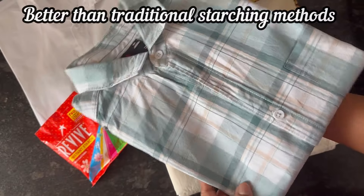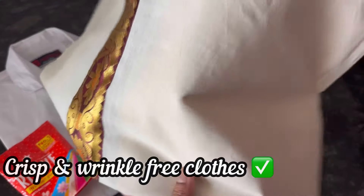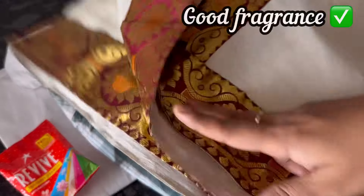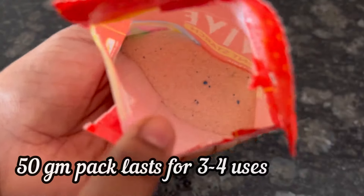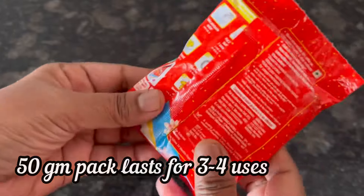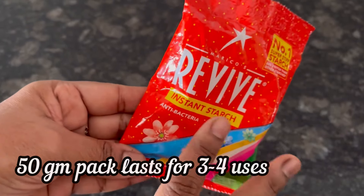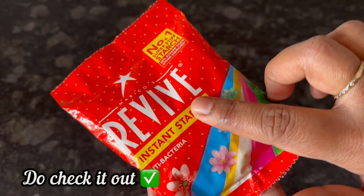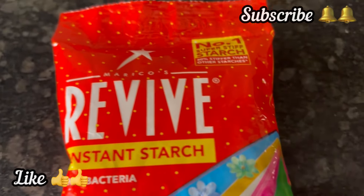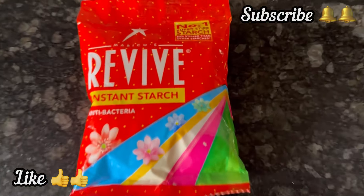Revive makes the clothes look more neat, crisp, and wrinkle-free. Plus it has a really nice fragrance. This 50 gram pouch can be used 3 to 4 times. Do check out this Revive Instant Starch Powder, and if the video is useful, please like and subscribe. Thank you.